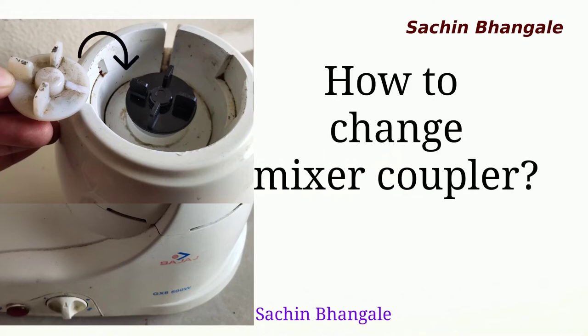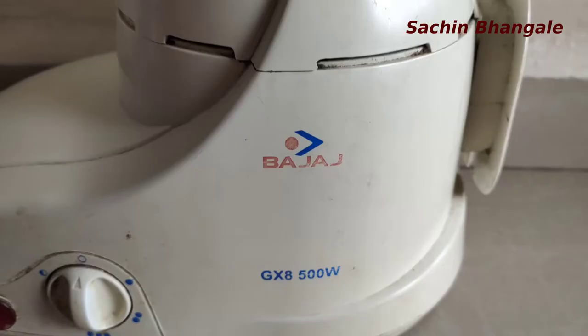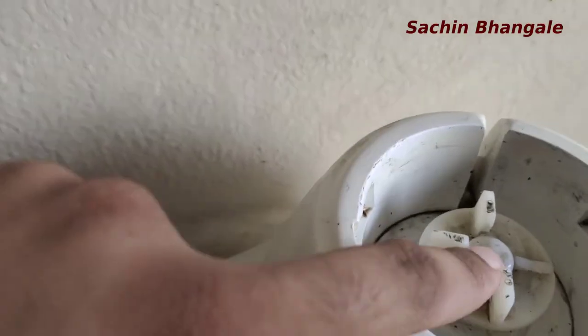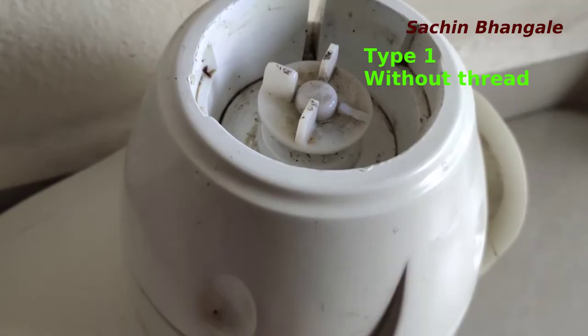Hey guys, welcome to this video. In this video we are going to see how to change a mixer coupler at home in two minutes. I have one Bajaj mixer — you can see there are four couplers and one of them is broken. We have to replace it with a new one.